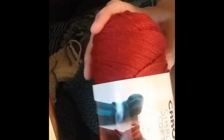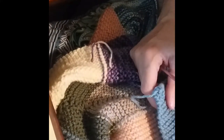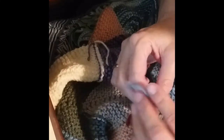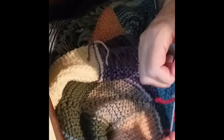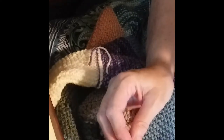I have a brand new skein of Caron Simply Soft. This is a lovely silky feeling acrylic yarn that I really enjoy using. So I'm going to use this as my border color and we'll see what it looks like. I think what I'll do is tie this on to this corner thread that I had left over, give it a good nice secure base, and then what I'm going to do is lay those two yarns along the edge.